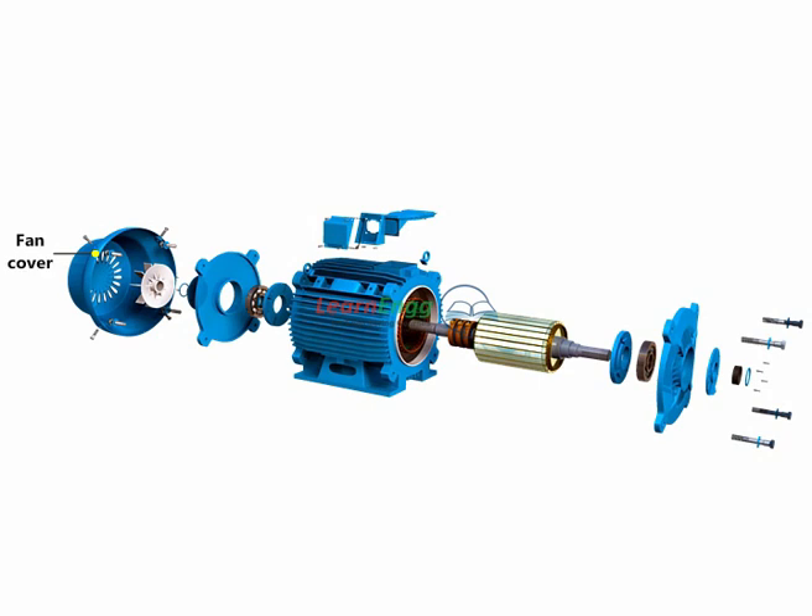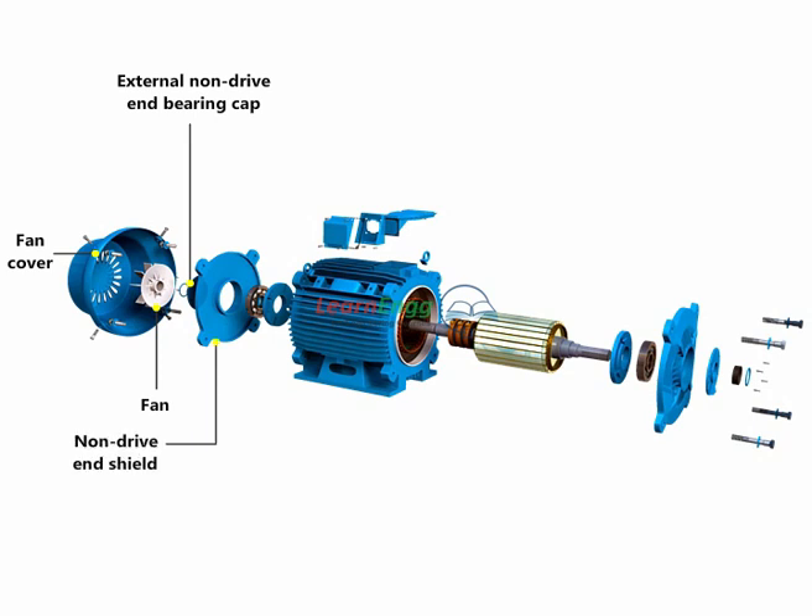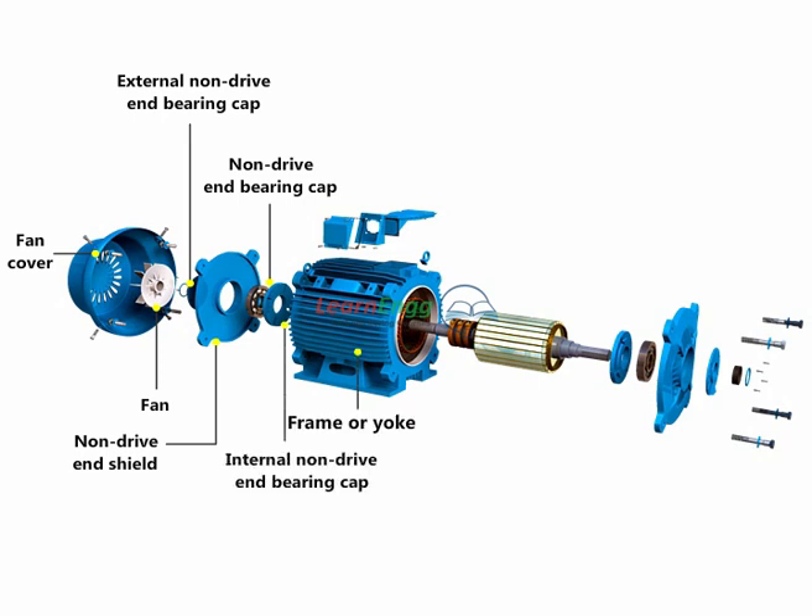The parts of the three-phase slip ring induction motor include: fan cover, fan, external non-drive end bearing cap, non-drive end shield, non-drive end bearing cap, internal non-drive end bearing cap, frame or yoke, terminal box, and terminal box adapter device.